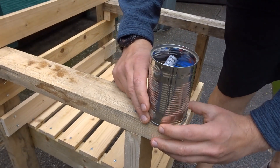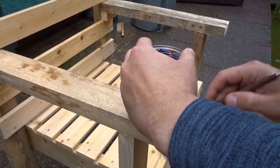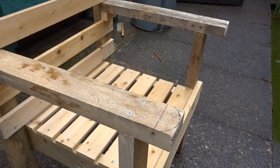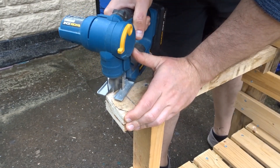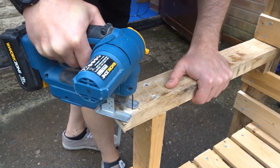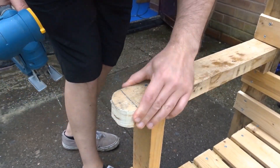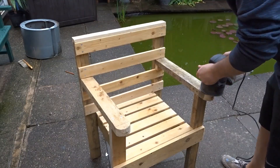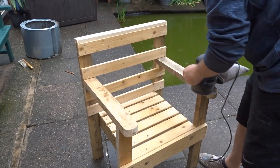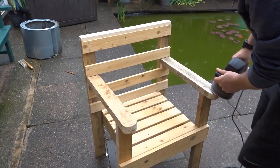As I did with the bench, I used a can to draw a circular shape around the end of the armrest and then went in with the jigsaw and cut around that. The final thing to do was to give it all a really good sanding down — I used 80 grit for a nice rough sand because it is all quite rough-cut wood — and then I gave it a paint.